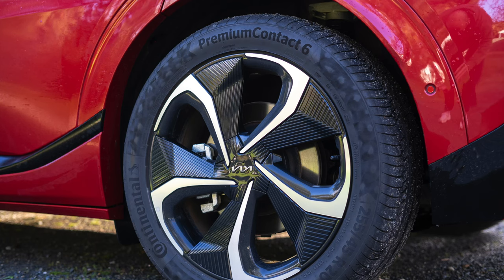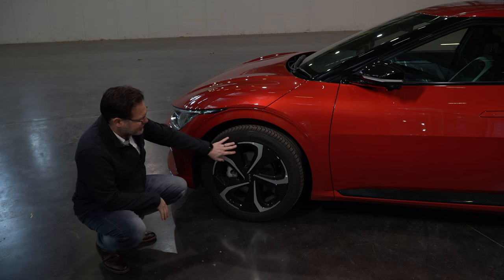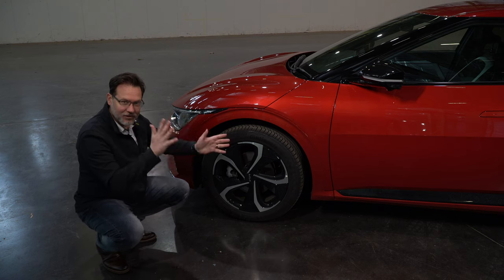Looking at the front tires, you've got 20-inch Continental tires on the front and rear of the vehicle. The alloy rims are finished in silver and black, and in keeping with traditional electric vehicle rims they're quite flat and aerodynamic.